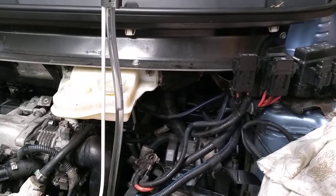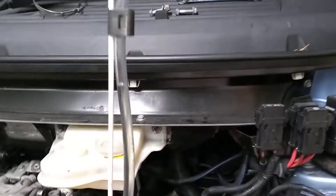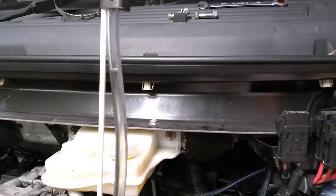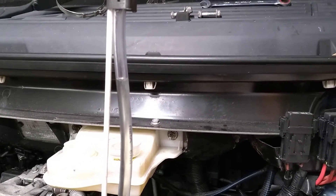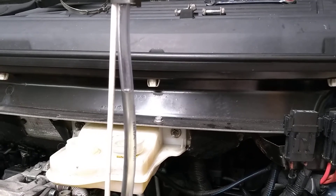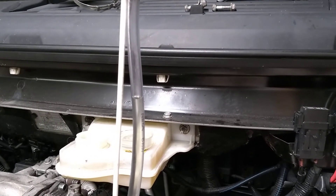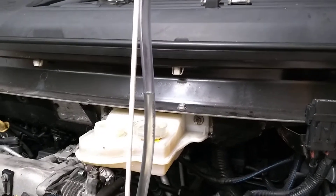So just put some fluid in the tube — there it goes. And if we watch that level there, there it is going down. Easy, no fuss. And after a few cycles of that, the clutch pedal is nice and firm and there's full travel on the clutch slave cylinder.